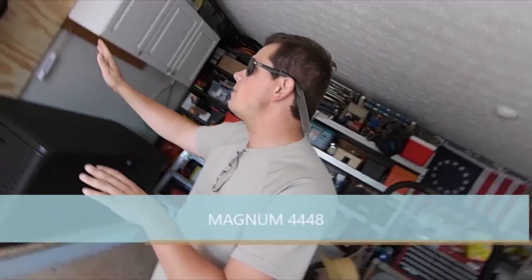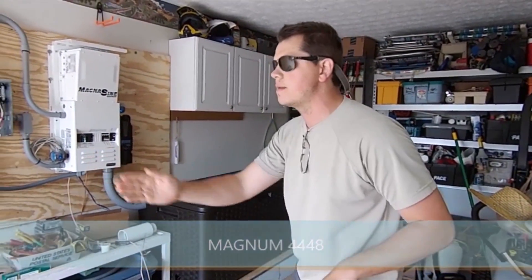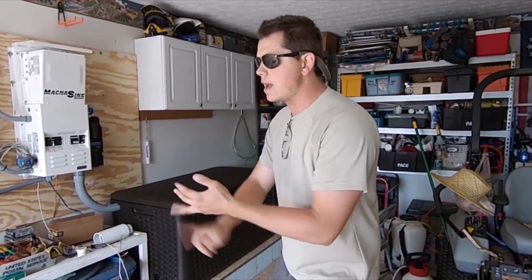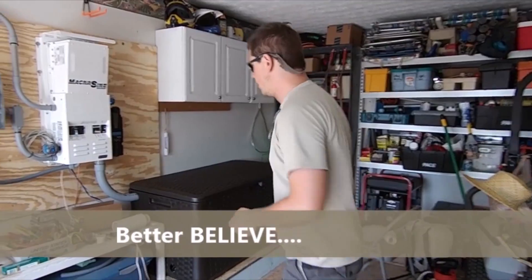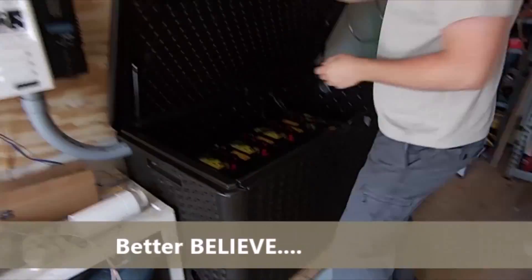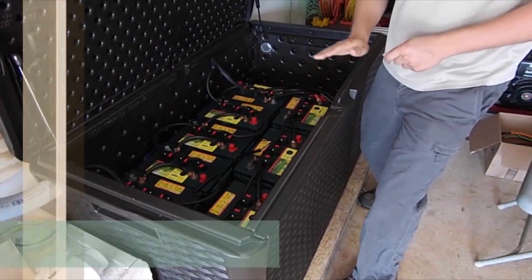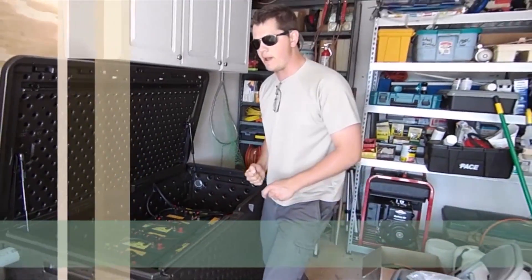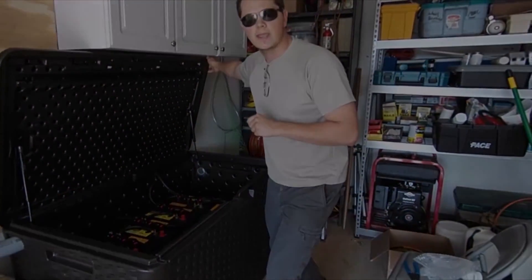In here I've got my Magnum MS4448 inverter pushing out split phase 120/240 and cranking out power into the secure loads panel — fridge, freezer, well pump, everything needed. She's gonna run when the grid's down. In here I've got my 48-volt Crown 395 amp-hour battery bank with automatic watering kit — tuned, greased, torqued down, and ready to provide power when the grid goes down. Call us today — Gain Solar.